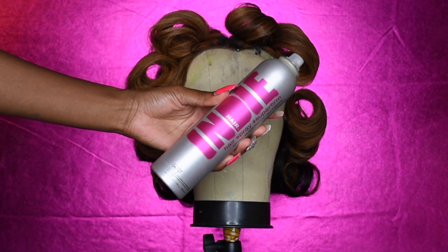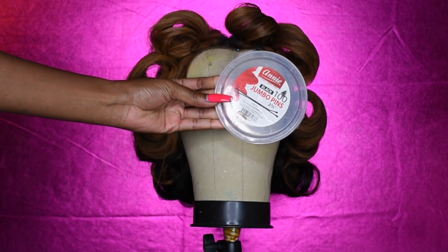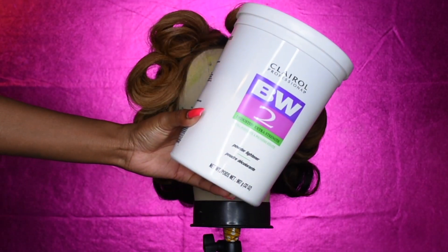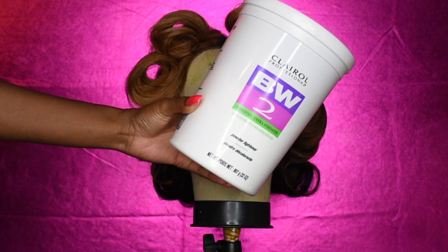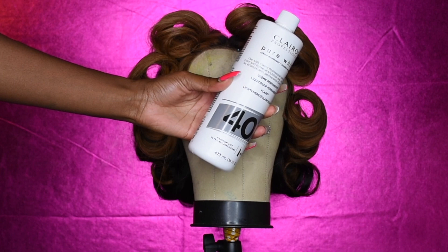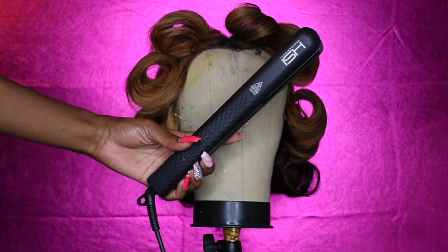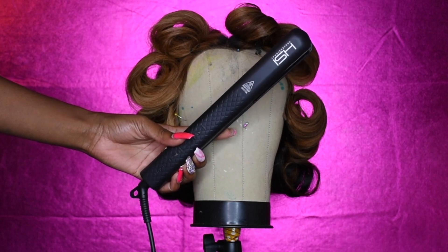This holding spray is from Indie Hair, and these are the bobby pins I use — I use the jumbo ones. The bleaching powder I use is BW2 powder by Clairol, and I also use Clairol developer in 40 volume. My favorite flat iron at the moment is my HSI Professional — it gets super hot and curls really well.